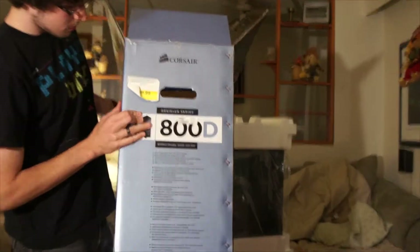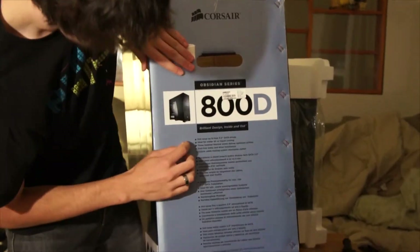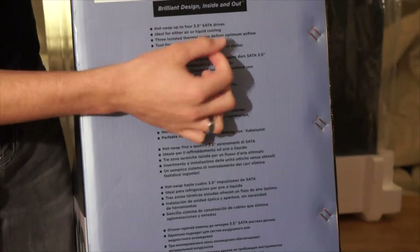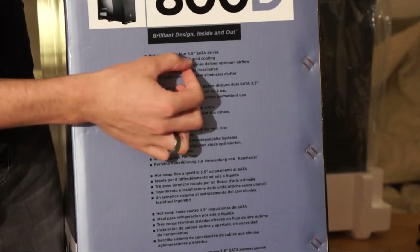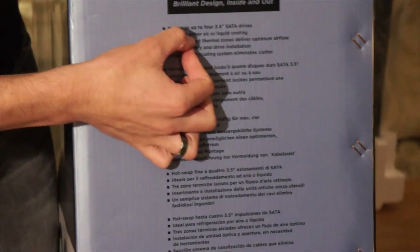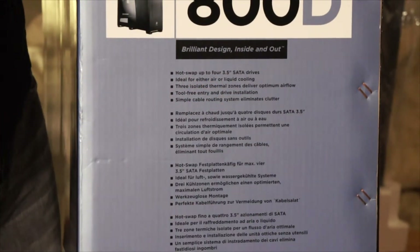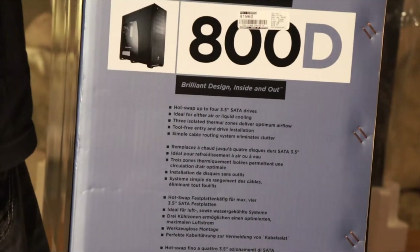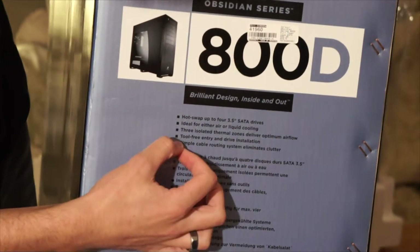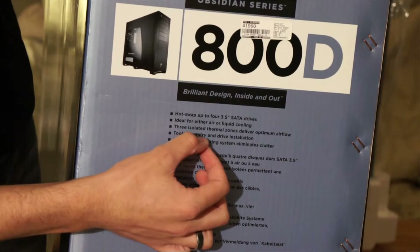And here we have some features. Hot swap drive bay for four 3.5-inch SATA drives, and you can also mount your smaller SSDs, your 2.5s. Ideal for either air or liquid cooling. You can actually put a three-fan rad in the top of this case, internal. Tool-free entry drive installation — basically standard tool-less drive.